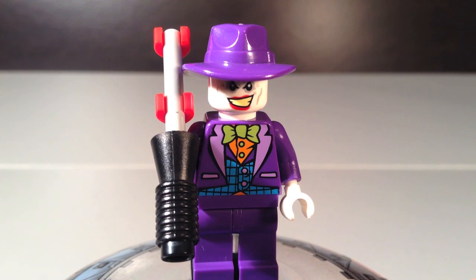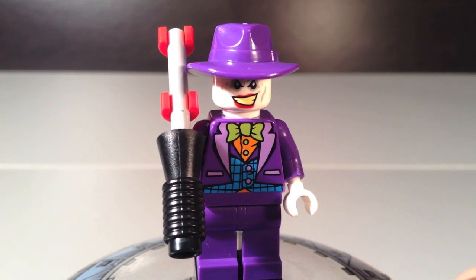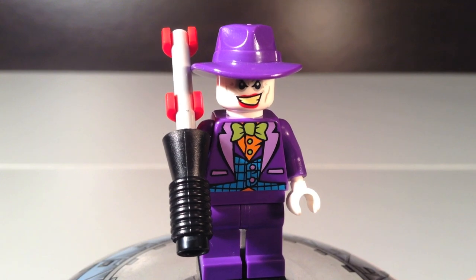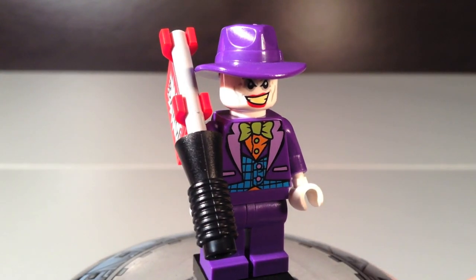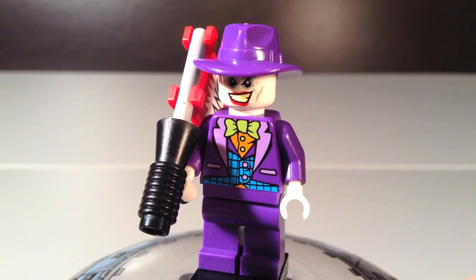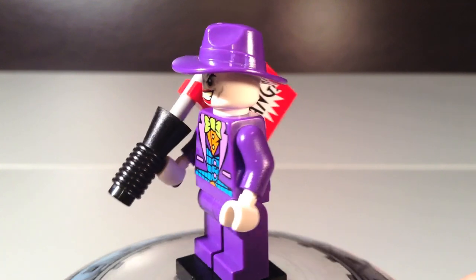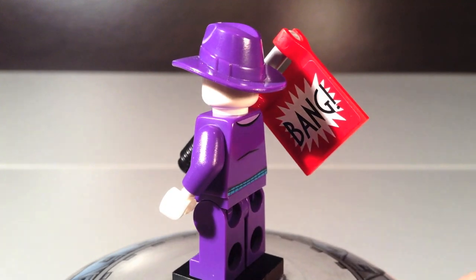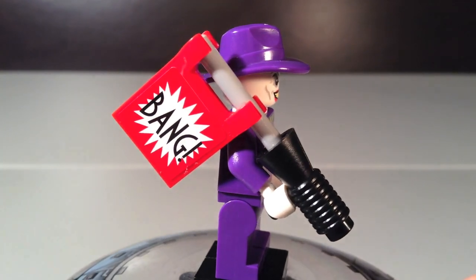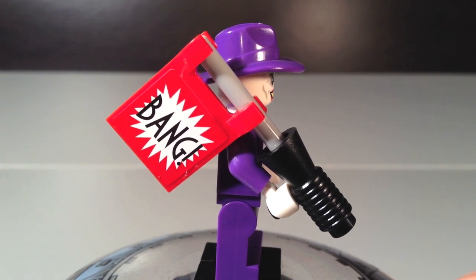Last up for minifigs is definitely one of the best in the set — the new Joker. He has the purple cowboy hat, which is very cool, and a purple clown-like torso with plain purple legs. His face is just a happy expression, which is basically what expression he makes all the time, so it's actually a realistic expression for once. On the back you can see his back printing, which is pretty slight. And then you get these stickers that say 'bang,' which you get with almost every Joker in every set, and I really like how they add that to him.